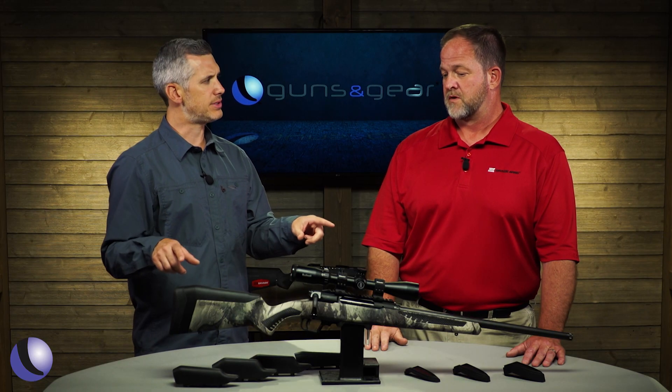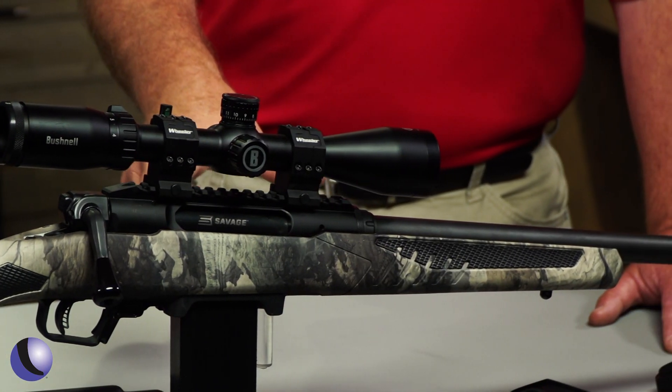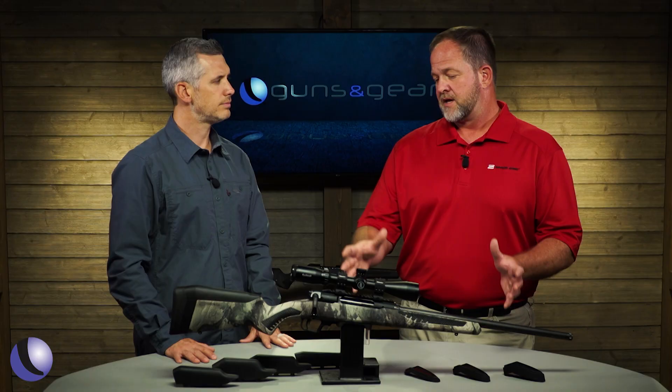The Impulse comes in three different models. This is the Predator version with an AICS magazine. There's also the Hog Hunter — a little bit shorter with a brush style OD Green stock. And then the flagship product is a big game version with Cerakote and Kuyu Camo.